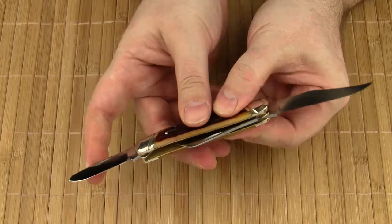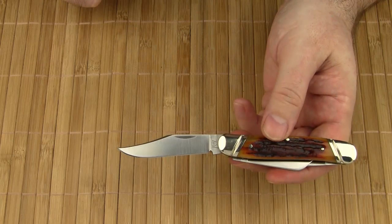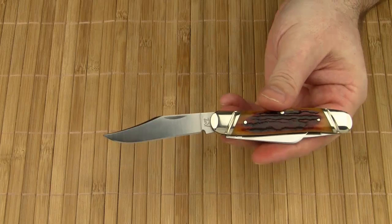A great amount of attention to detail went into the making of this pocket knife. Since the knife is manufactured in Japan, it also features a Japanese blade steel. Katz calls it XT-80 — it's actually the well-proven stainless steel AUS-8, a mid-range steel which is perfectly sufficient for a gentleman's folder.